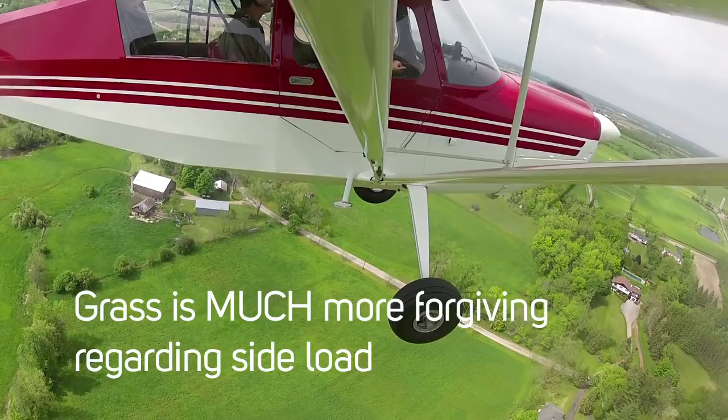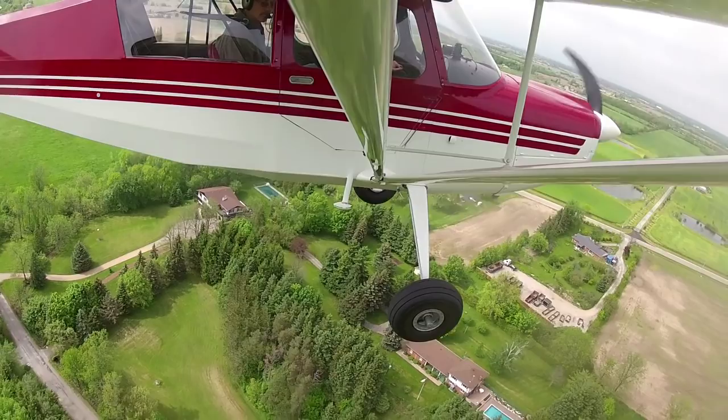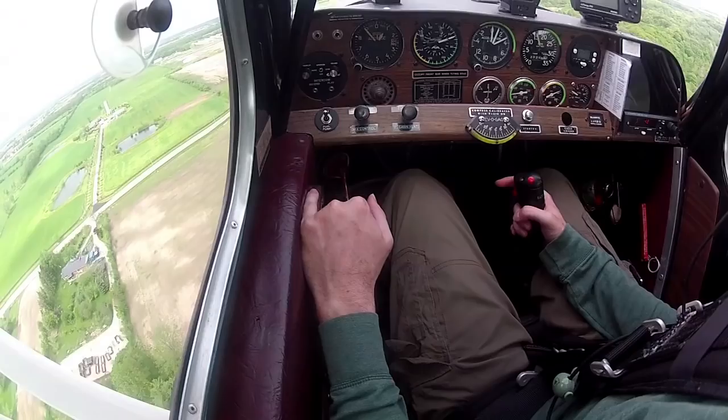It's my first time trying to land on pavement, and coming in with any bit of a side load is just not cool. You can immediately start swerving, and with the tail up you just pivot on the mains — that's essentially what happens. So let's watch me screw it up.